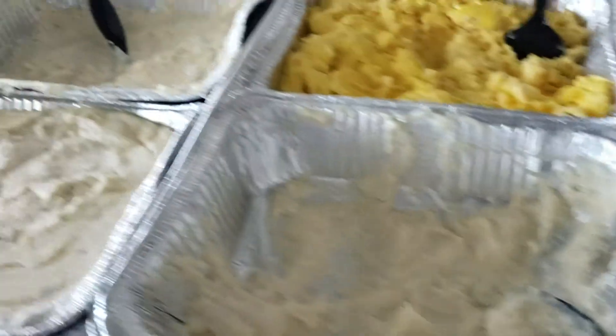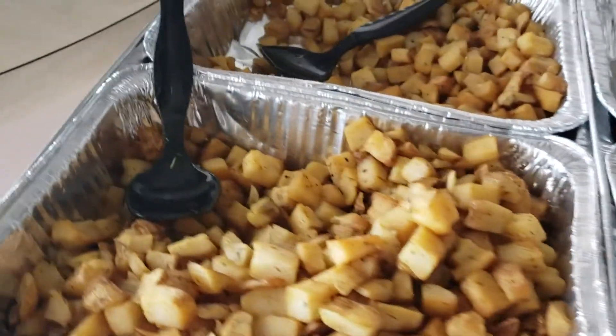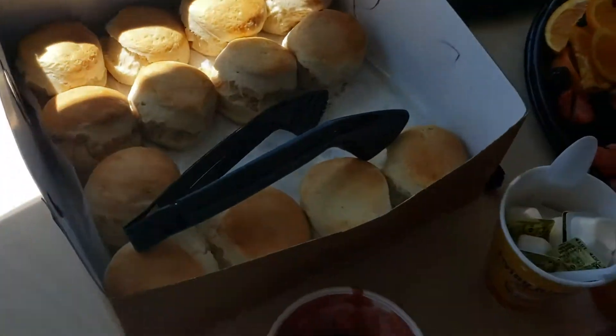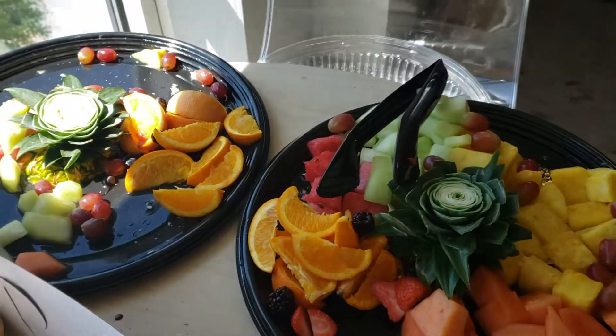My nose is burning — look what a girl has to deal with and I can't have any of it. This is every Monday, Wednesday, and Friday: biscuits and apple butter and bacon. At least I could have some fruit.